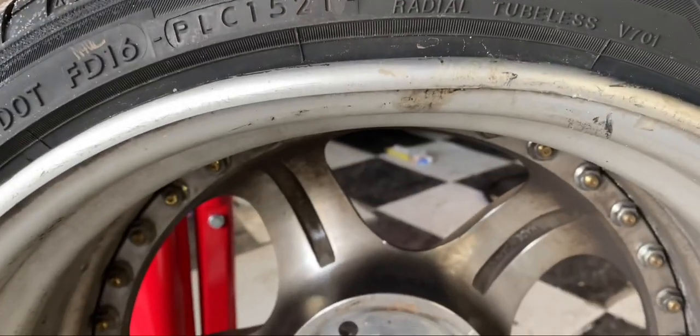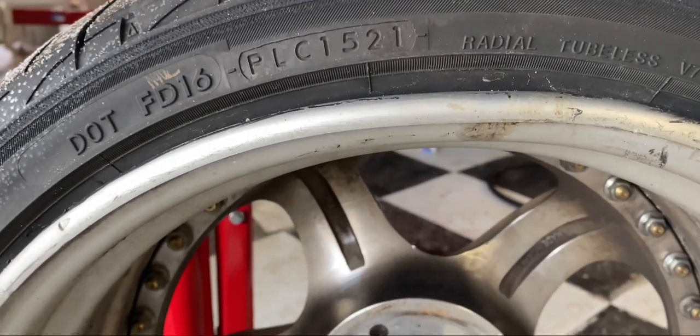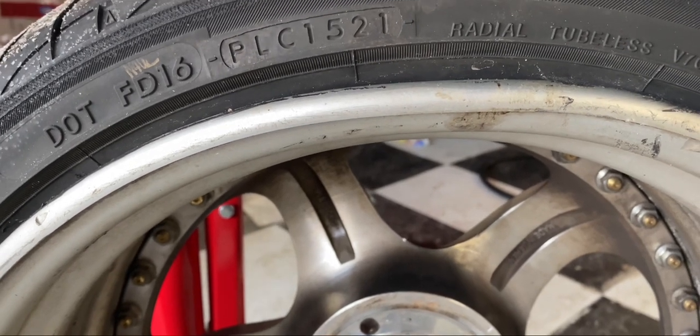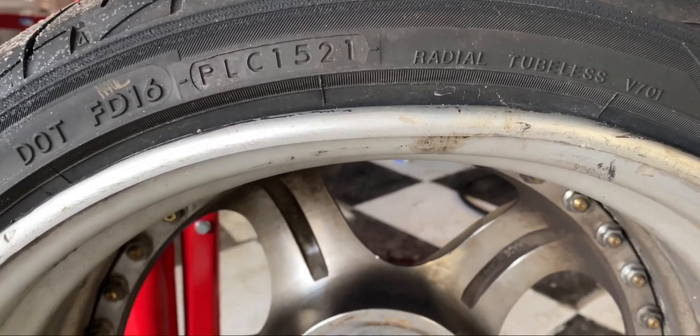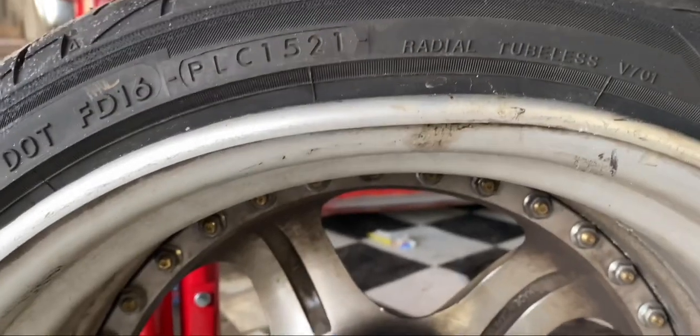I did bend the barrel slightly — that one should be really easy to take out, I shouldn't even need heat for that. You're supposed to use heat when you do this to make the aluminum more malleable, but you don't want too much heat because it discolors the polished part and then you have to repolish it — which I'm probably going to have to do on all of them anyway when I take off the carbon. But yeah, unfortunately I did bend it here too.